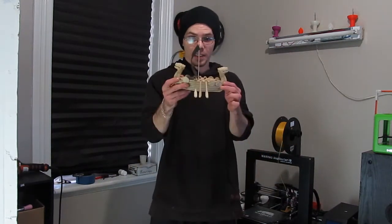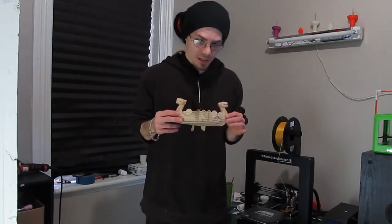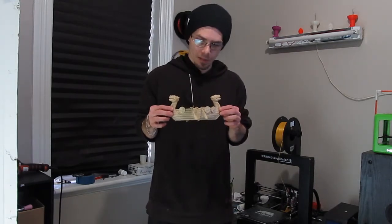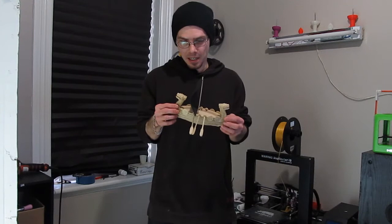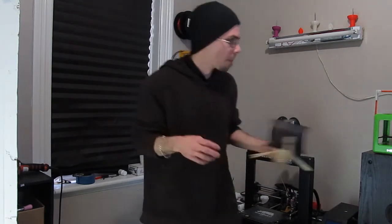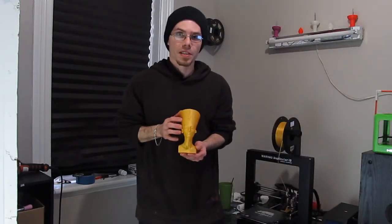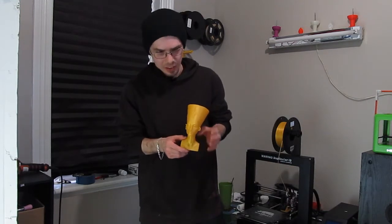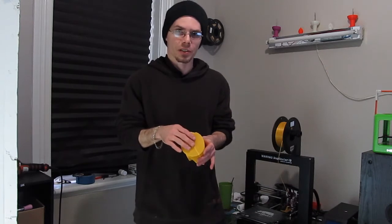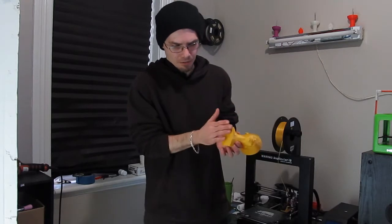But don't take my word for it. Look at these prints. This is in the wood filament. This is just the Viking longboat from Thingiverse — I'll put the link in. We've also printed off the Nefertiti bust. This thing turned out incredible. It's completely hollow. I used MeshMixer to reduce the polygon count and flatten the bottom.